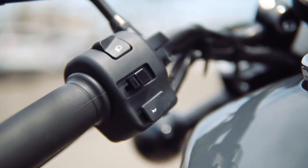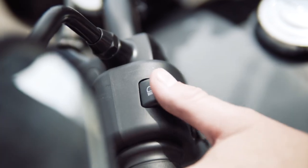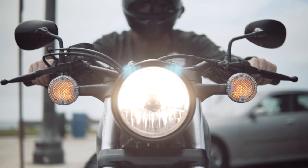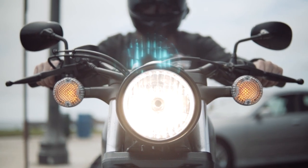Over on the left side are your light indicators. On top are your high and low beam switches. Flipping the switch up will activate the high beams and down for low beams.